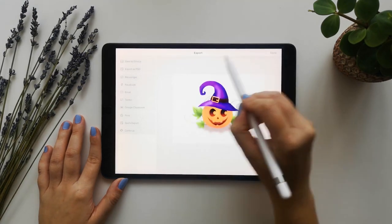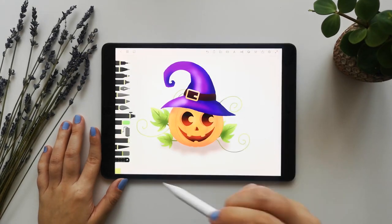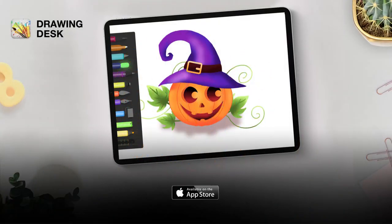There you have it — the spookiest jack-o'-lantern for this Halloween season! Thank you so much for watching. We will see you again in our next tutorial. Until then, stay creative!